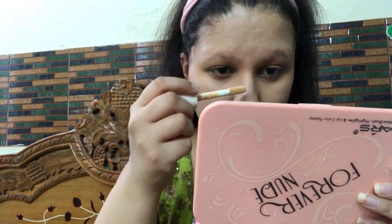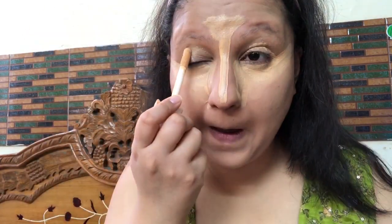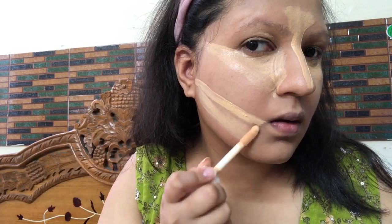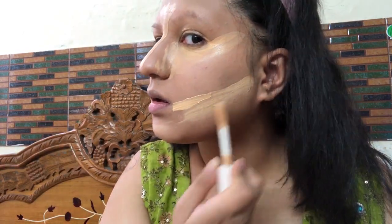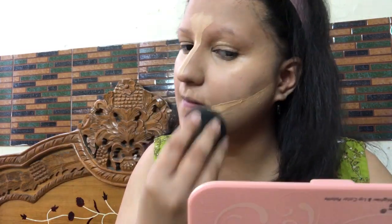Now I'm taking Neon Fixer Liquid Concealer in shade 02, which is about one to two shades lighter than my skin tone with a nice yellow undertone — it gives an illuminated and glowing finish. I'm applying it on the high points of my face and also on my eyelids to prime them for the smoky eye look. I'm blending only where I've applied it, avoiding contour and shadow areas.